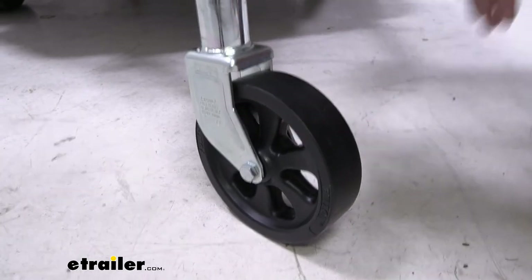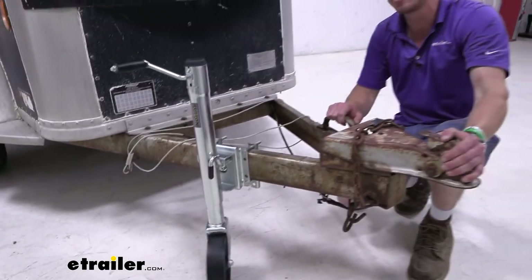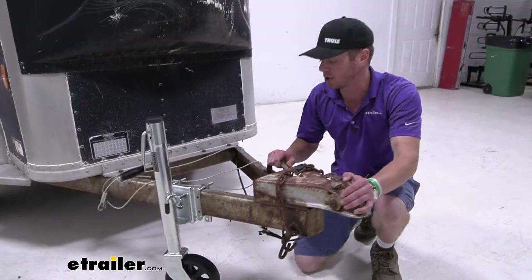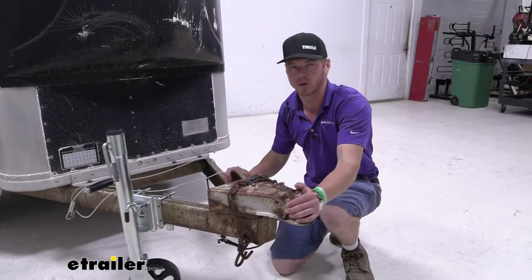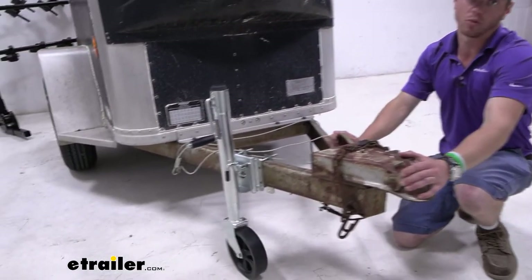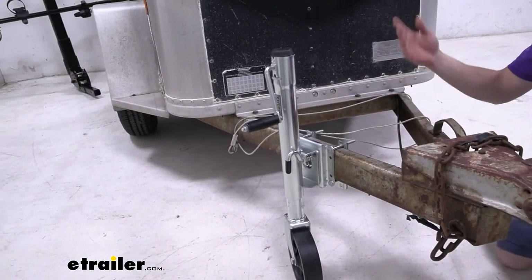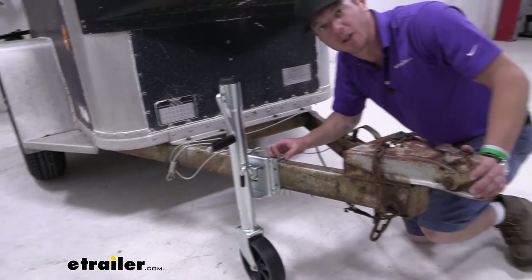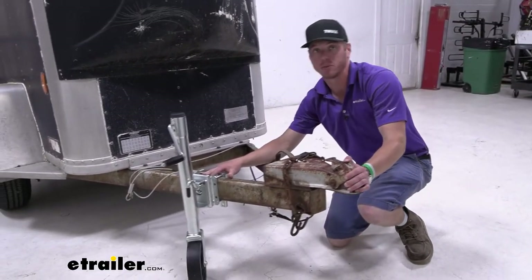This is going to be really nice if you're someone that likes to move your trailer around, whether you like to or you have to. You back it into a certain spot to get it fully into the corner of your garage or whatever it may be. It's going to be very nice to be able to move this around so you don't have to worry about backing it up in that perfect spot. With the wheel it makes it really easy to move around.